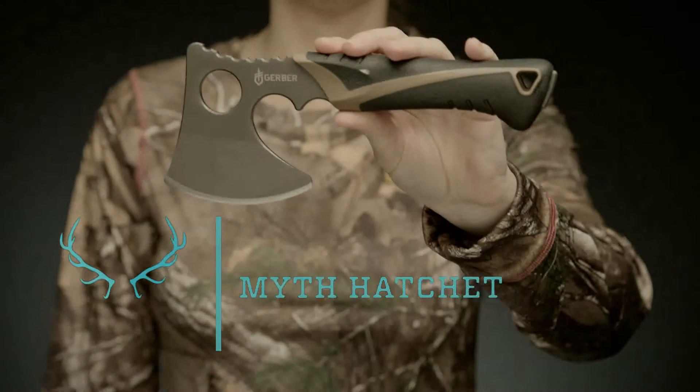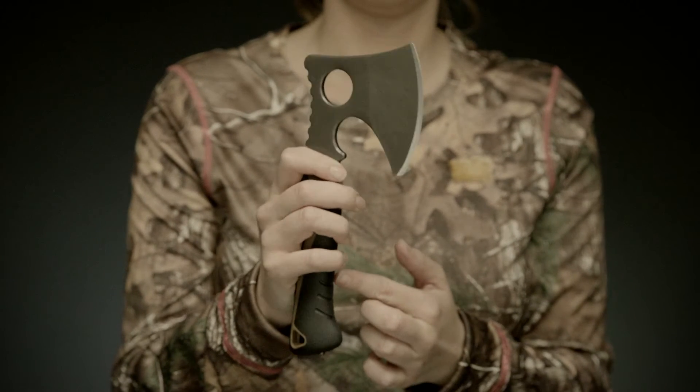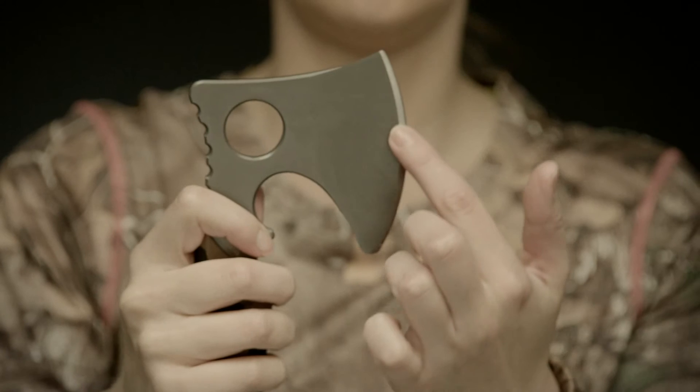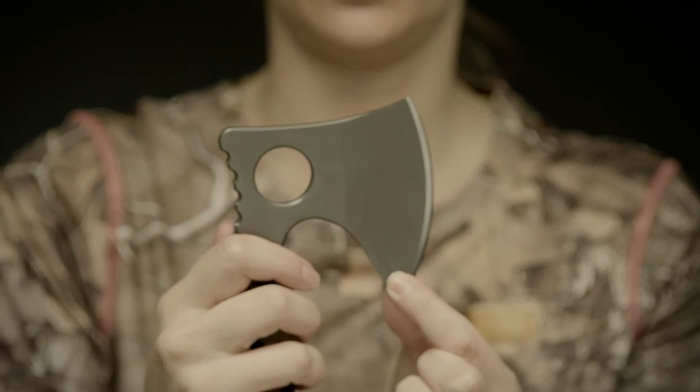This is the Myth Hatchet, part of the Myth series of hunting products. It's a versatile, highly portable axe with a robust blade designed to dress game and quickly clear branches from your stand.